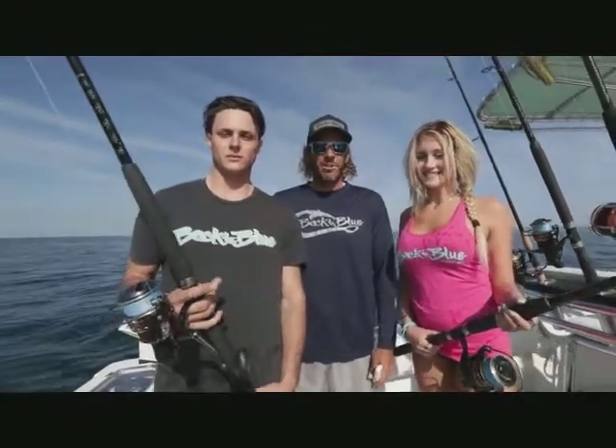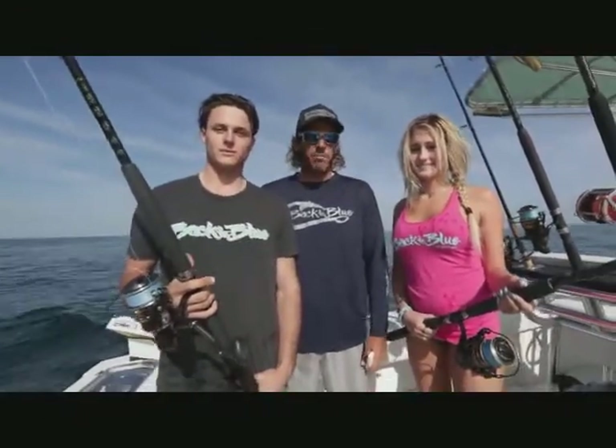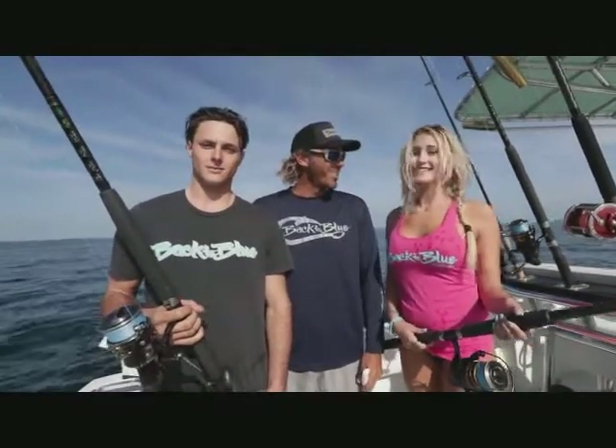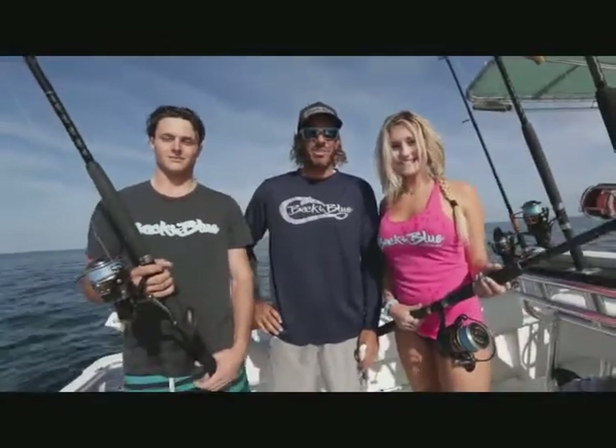Welcome to Back to Baloo. We're here on the boat today with Captain Shane and Ryan guiding us into some bottom fishing. I'm here with Daylin and Peter, and this is Daylin's first time fishing. First time fishing — this should be interesting. I hope you enjoy it.